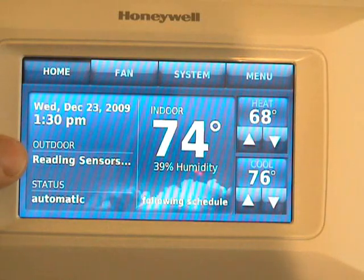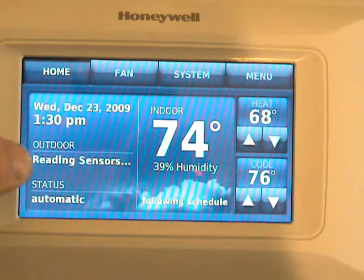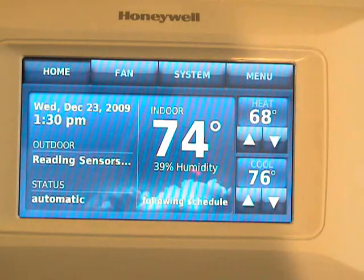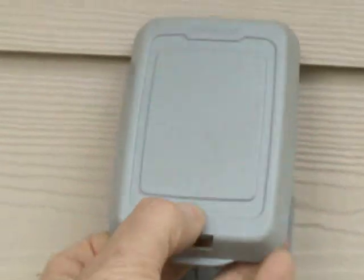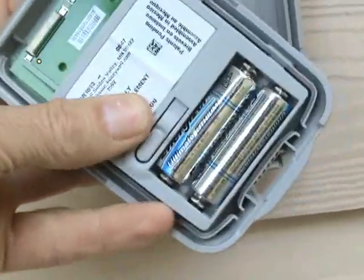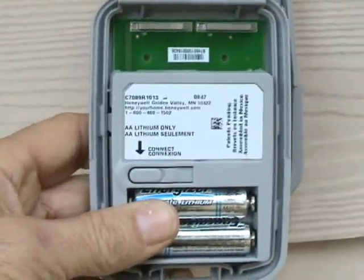Because I've unplugged this thermostat from the base plate, I'm going to have to go outside to the remote thermostat sensor and reset it. Instead of removing the batteries, there is an easier way — all you really have to do is press this button right there for a few seconds and release it, and then it will allow the thermostat to reestablish connection with this sensor.